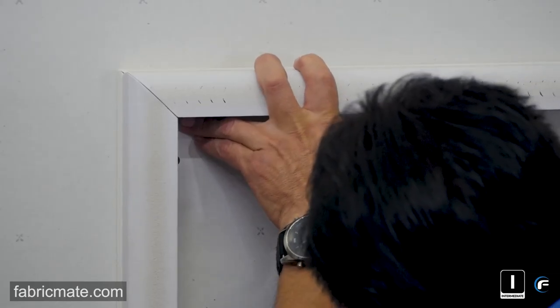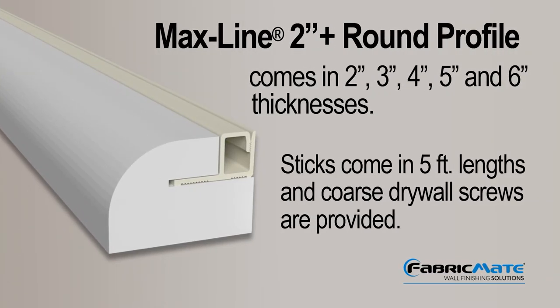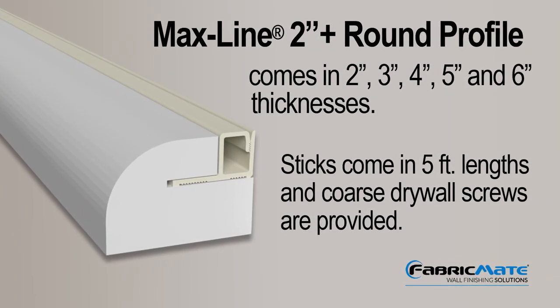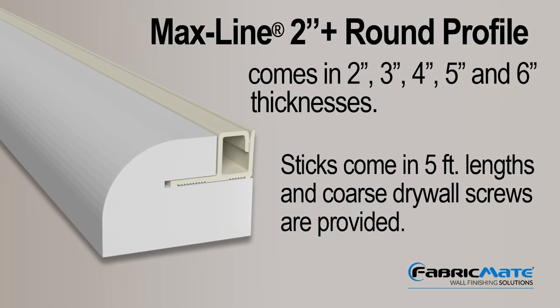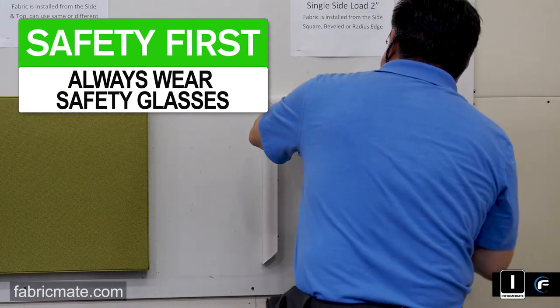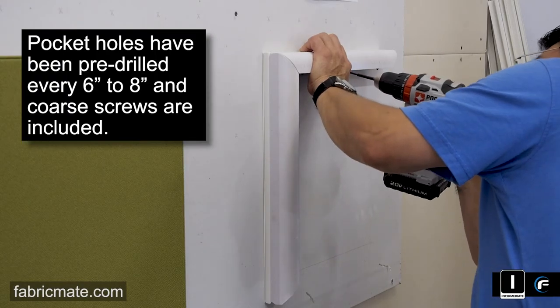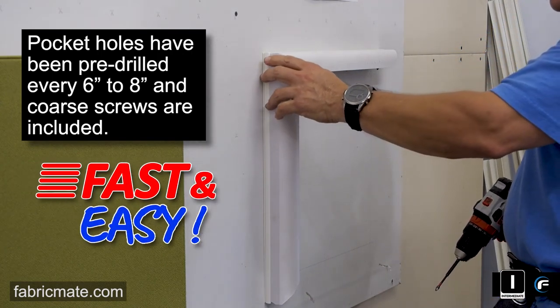They're actually a coarser drywall screw that comes provided with the product. The MaxLine sticks come in 2 inch, 3 inch, 4 inch, 5 inch, even 6 inch. We can go any interval in between — we manufacture that here at FabricMate Systems. They come to you already pre-drilled with all of the pocket holes in them, as well as the proper screws, to make it fast and easy.